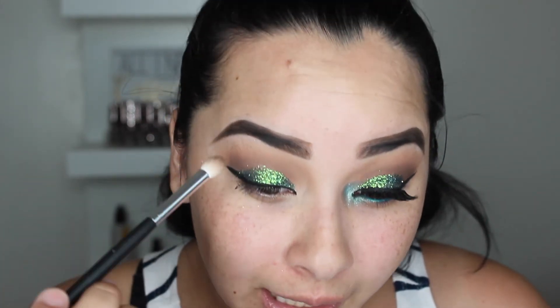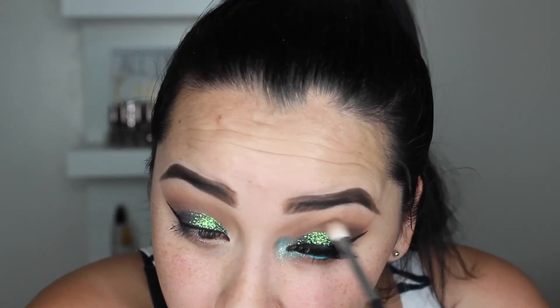Now I'm going to blend the eyeshadow. I'm taking my Espresso from MAC with that same little brush and very lightly going above the glitter. I'm stretching my eyes open because I have hooded eyes so I can really get in there, and applying some of this brown color — but try not to get near the glitter because you'll disturb it. I'm doing this on both sides.